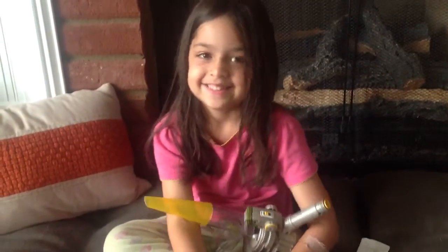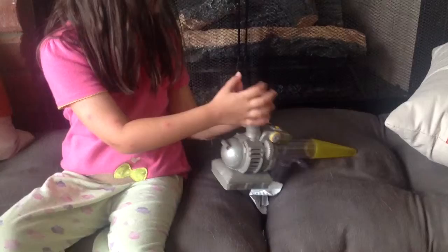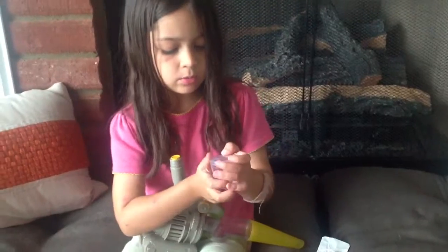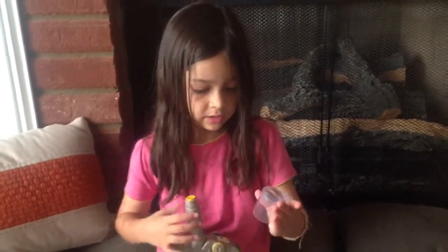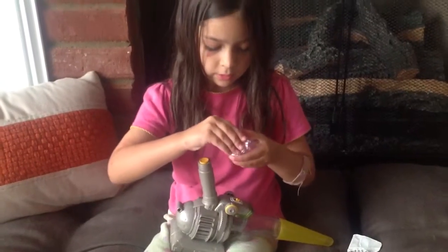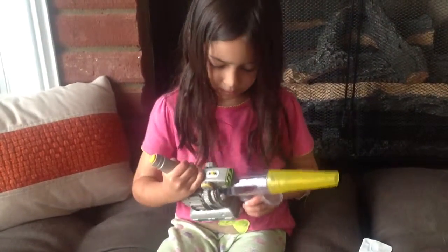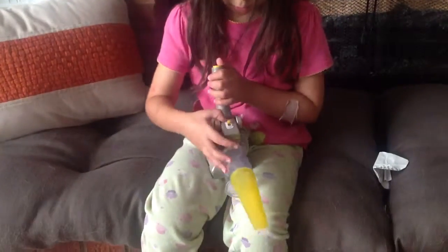So tell us about your bug vacuum. It sucks the bug up. Look at this. And this comes off — then it has a magnifying glass on top. You can also put it back on. You can turn it off. You can turn it on.